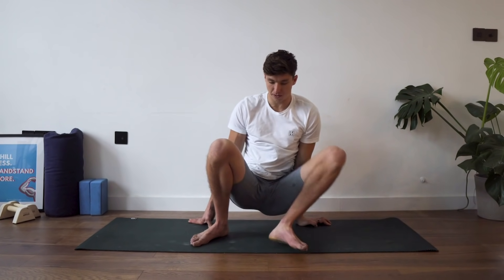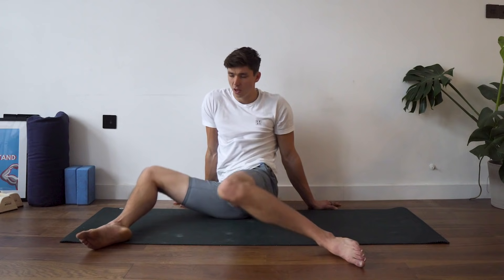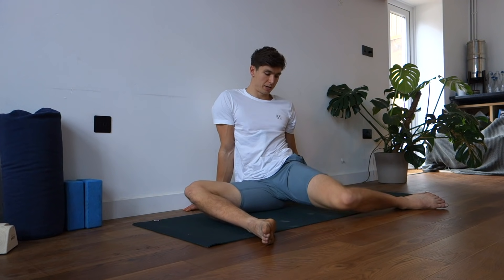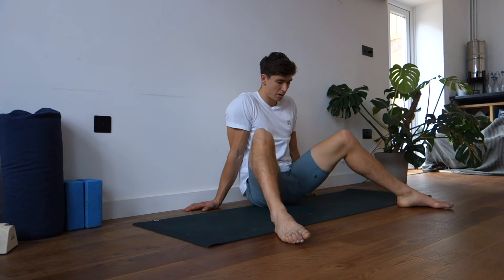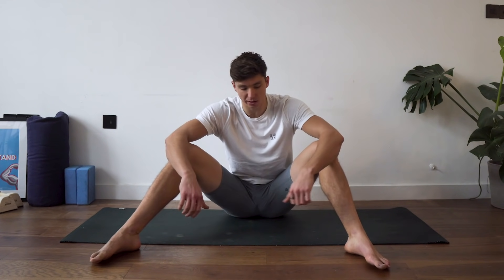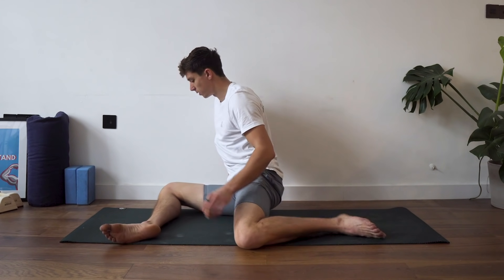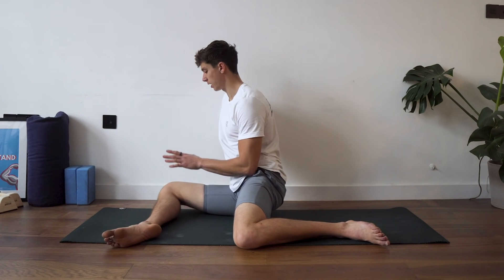Shake it off and come back to a couple of hip swivels. We're going to do one more round before moving on. If you're enjoying this video, hit that thumbs up button, and if you haven't already joined the Bodyweight Warrior tribe, hit that subscribe button so you don't miss any more follow-alongs.